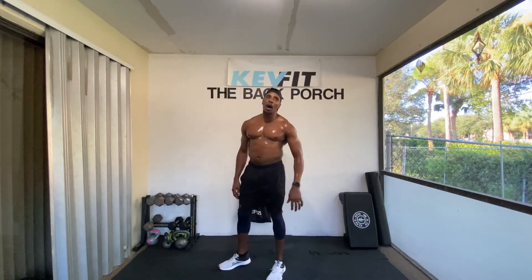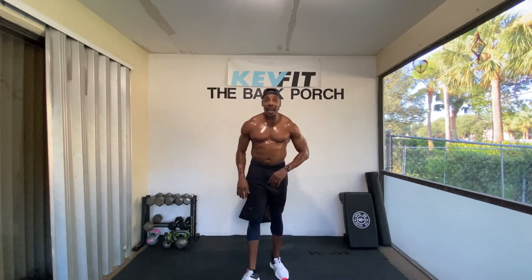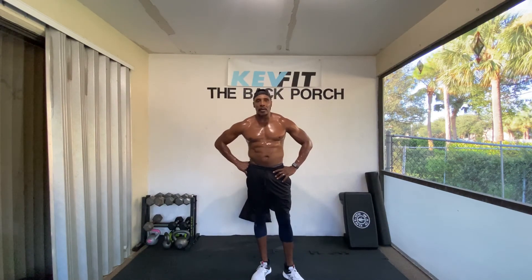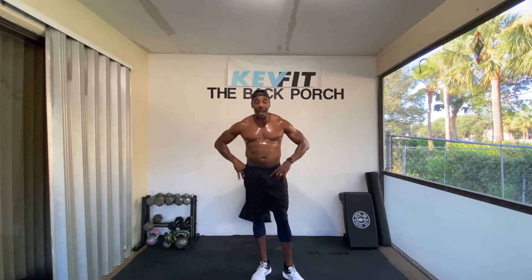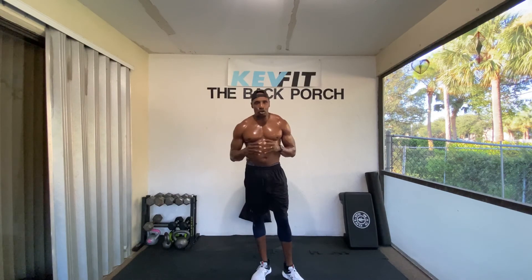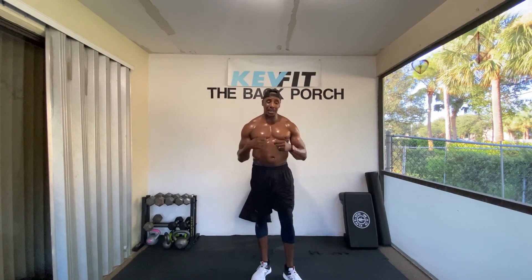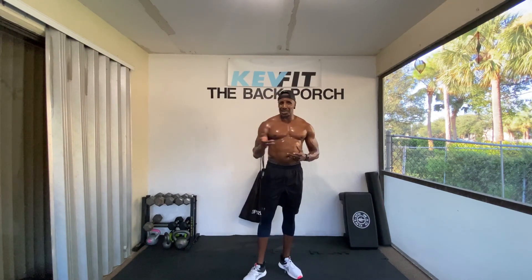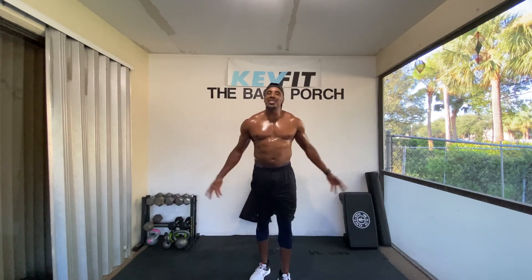Time just went off, man. Crazy. You see that? Look at me — dripping. Now, this is a morning routine for you. Imagine getting this in right before you go to work, jump in the shower, grab some food, and you got your little burn in for the day. If you do it consistently five days a week, you'll see amazing results.